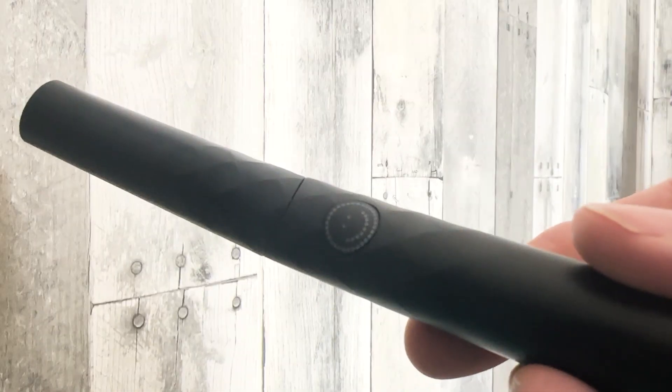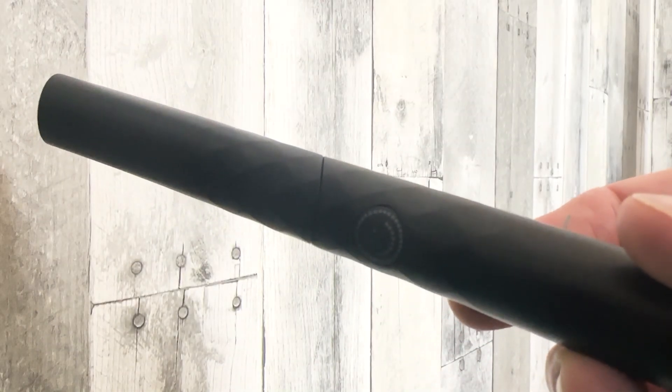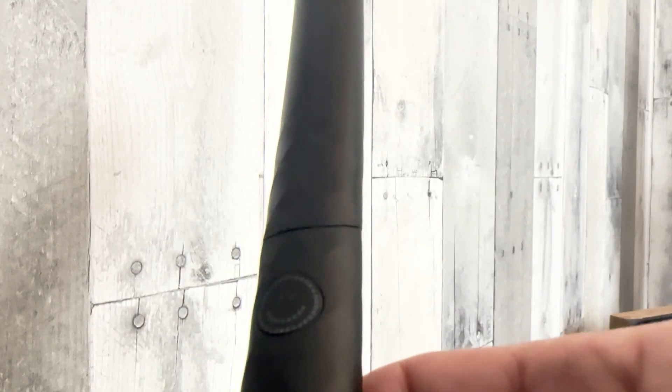Hey friends! Today we're going to talk about the Burst Curve — why you might need it, what I love about it, and why it's such a great value for the price.